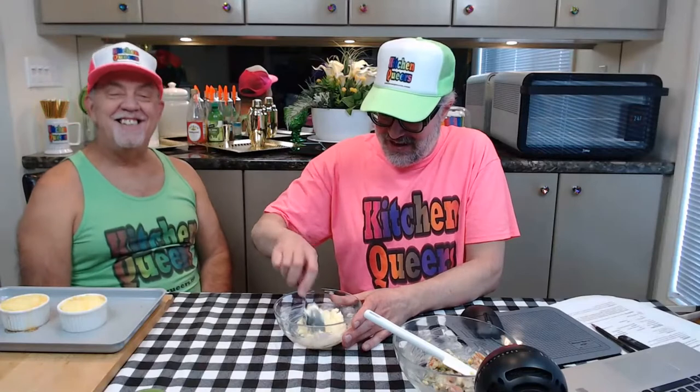Margaret says she likes it when things overflow because you get all the crispiness around the edge — she's right. Overflowing is not a bad thing. It's also why we use the baking sheet: it catches the drips and makes it easier to get things in and out of the oven. It's safer to grab onto a pan with the ramekins on top rather than taking each small ramekin out individually. So we've got the cheese and sour cream mixed into the mashed potatoes.